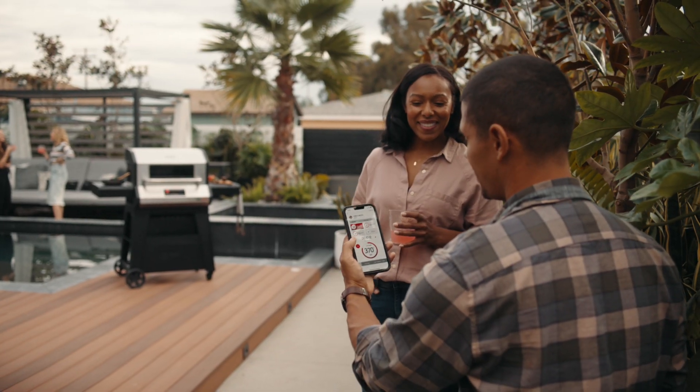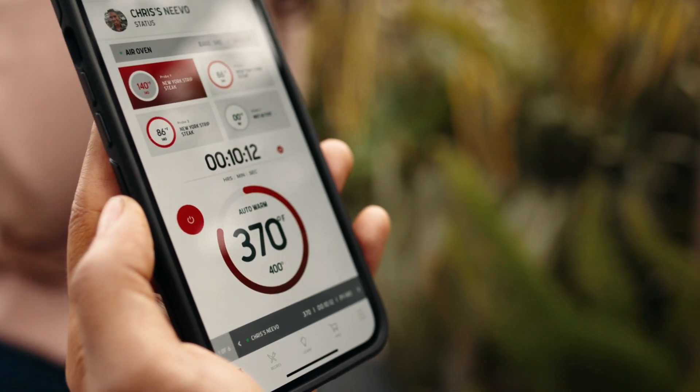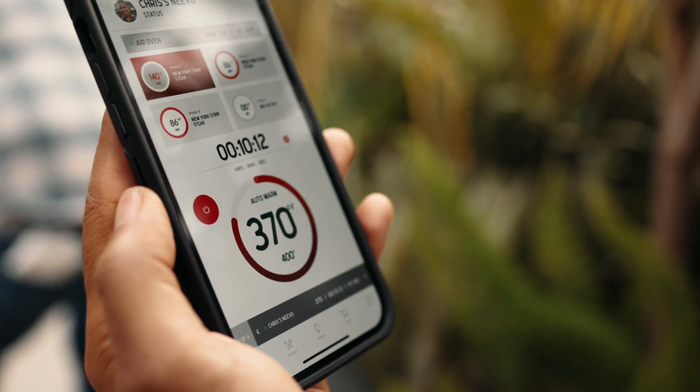For the full SmartGrill experience, you'll want to connect Nevo to the NextGrill app. You can operate Nevo without the app, which we'll show you, but we're going to need to start with the app.